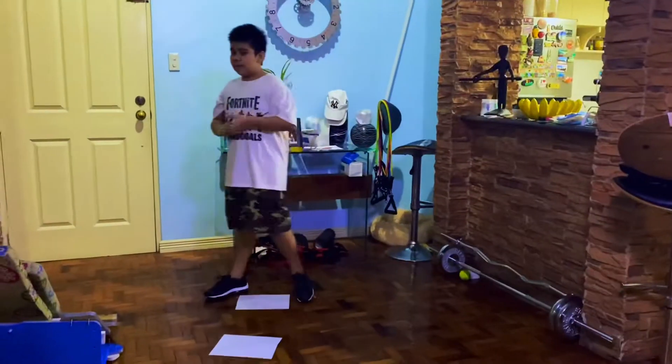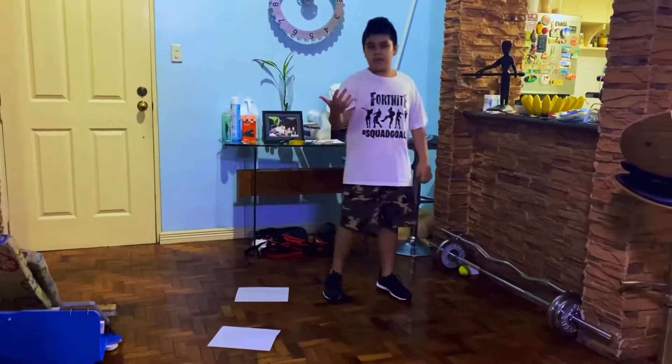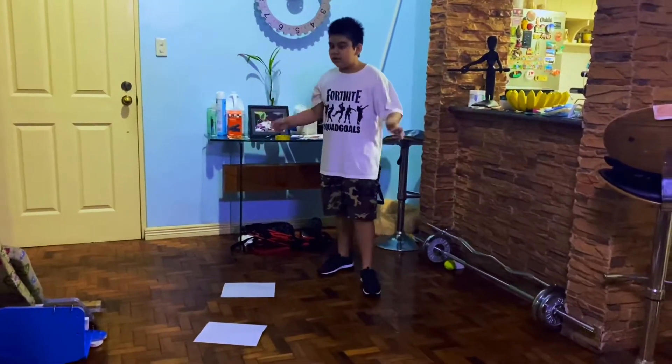Alright, I think this might be the hardest one yet. It's a side weight point walk, set number 6. I'm pretty sure it's the hardest. Let's try.